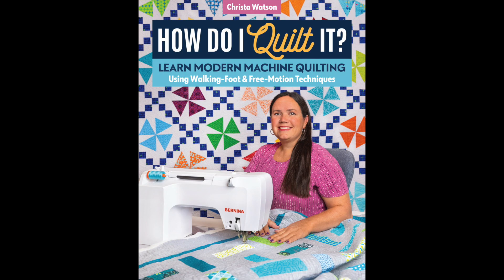Don't those quilts look fun to make? My book, How Do I Quilt It?, will answer that question for you so that you'll have success too. I'm basically giving you all the tools that you'll need to successfully make a quilt from start to finish. Best of all, when you get the book and implement the techniques, I'm here to cheer you on every step of the way. It's going to make you a better machine quilter, I promise. Let's do it.